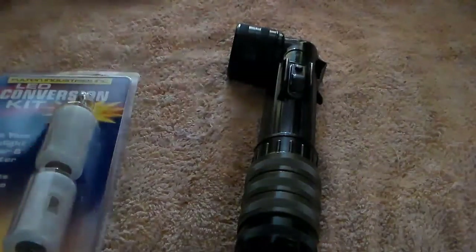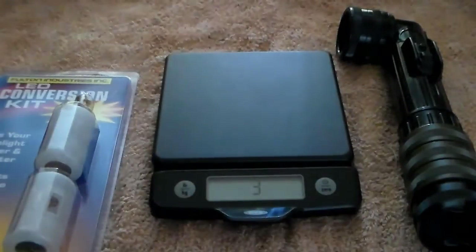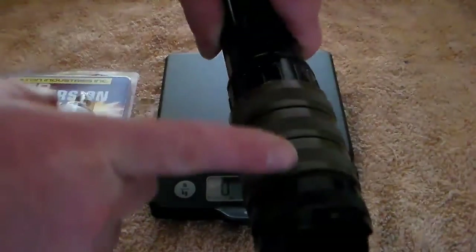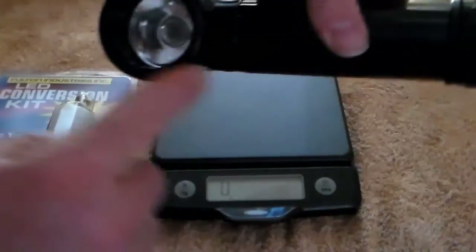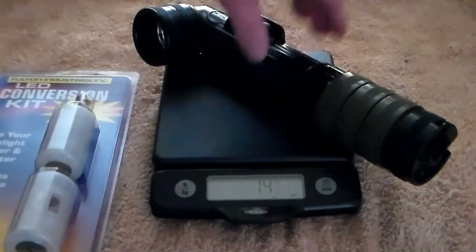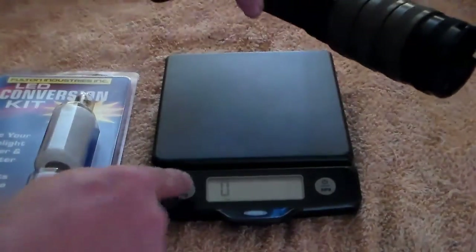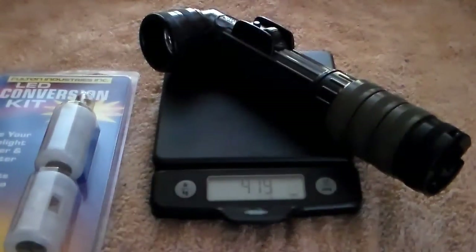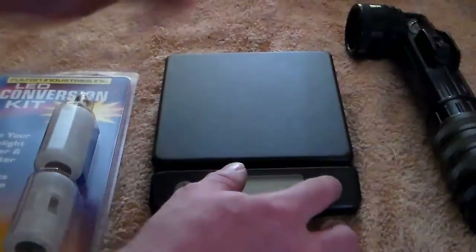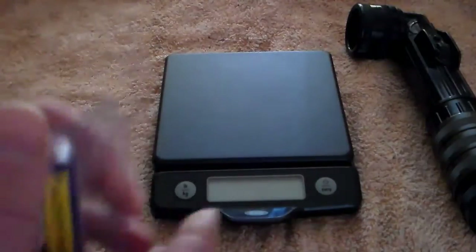Before we make the switch, we're going to weigh the modified light to give us a baseline. Our light has survival gear and D cells inside. The total weight comes in at 15 and one-eighth ounces, and switching to kilograms for our international viewers, that's 430 grams. Remember those numbers.